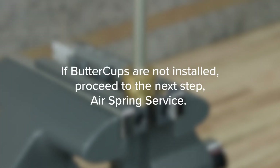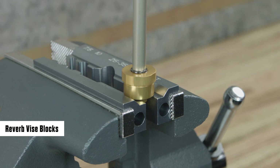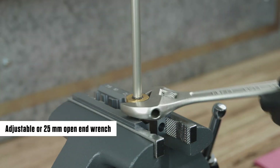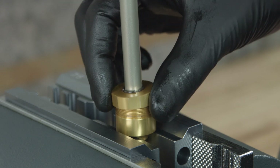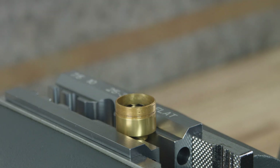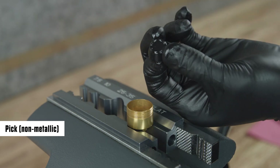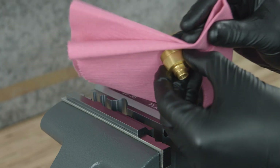If buttercups are not installed, proceed to the next step: air spring surface. Clamp the lower buttercup's housing into a vise with the Reverb vise blocks on the wrench flats, with the air spring oriented upward. Hold the air spring shaft for support and unthread the upper buttercup's housing from the lower buttercup's housing. Remove the air spring assembly from the lower buttercup's housing and set it aside. Remove the buttercup's bumper from the lower buttercup's housing and discard it. Remove the lower buttercup's housing from the vise and clean it.